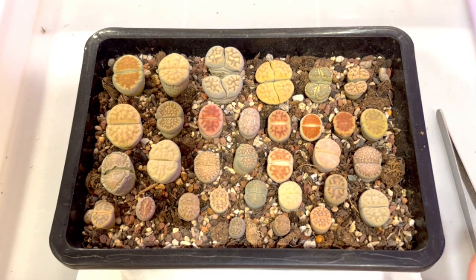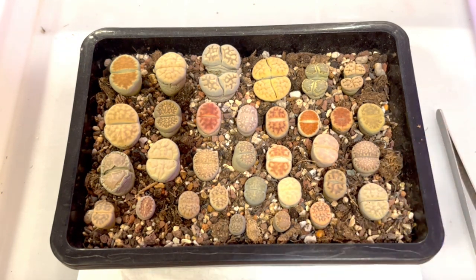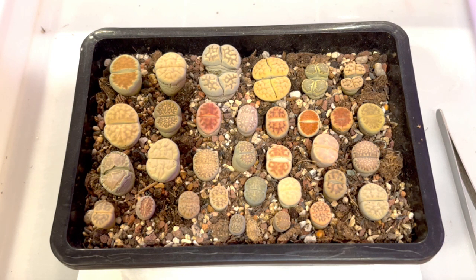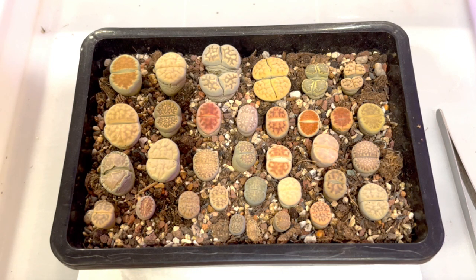You must have good sunlight, or a grow light — at least 8 hours of grow light per day — and good ventilation. If you plan to put them indoors, you must have a grow light, or place them next to a windowsill with very good morning sunlight. Indoors also needs a fan to create ventilation like natural wind. If you put them outside, it has to be in a shaded area that doesn't get direct rain, especially during rainy season — otherwise your lithops can melt overnight. Make sure it's shaded but still has good sunlight and good ventilation.